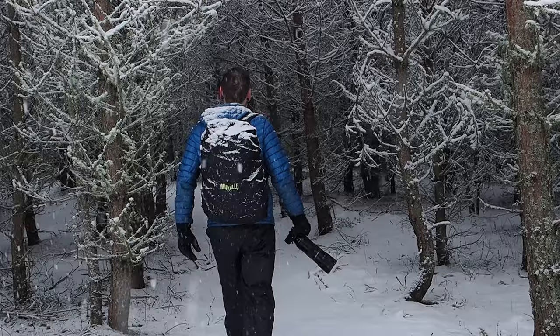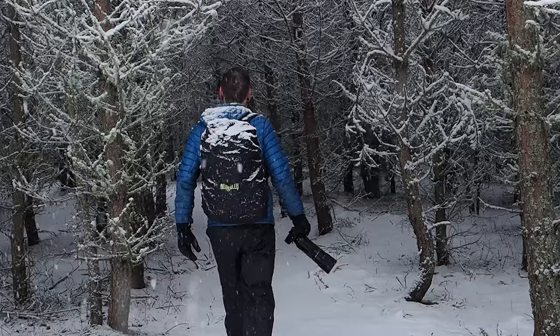I'm very excited because look, this is the brand new OM1 Mark II by OM System. And I've been very lucky to have this camera the past few weeks testing it out, seeing what I thought of it. And I must say I'm rather impressed.